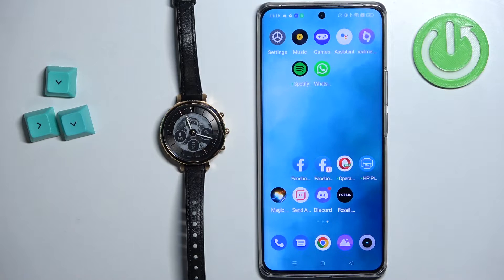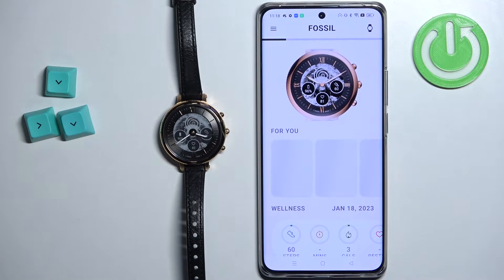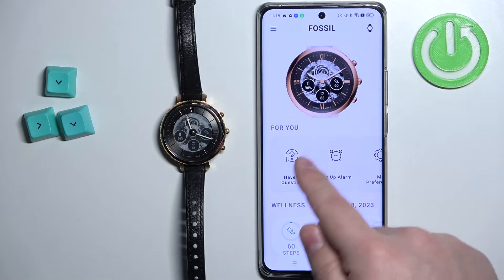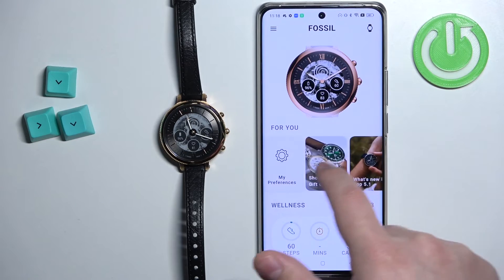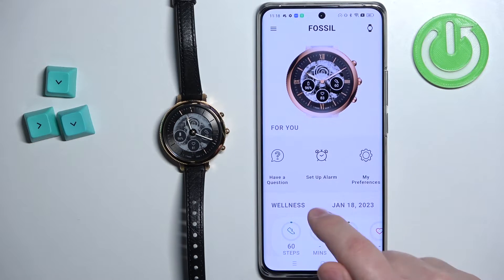Now we can open the Fossil Smartwatches application on the phone that is paired with our watch. After the application opens, you should see the home page, and on this page you should see a category called 'For You'. You can scroll through this category by swiping left and right, and here find the option called 'Setup Alarm' and tap on it.